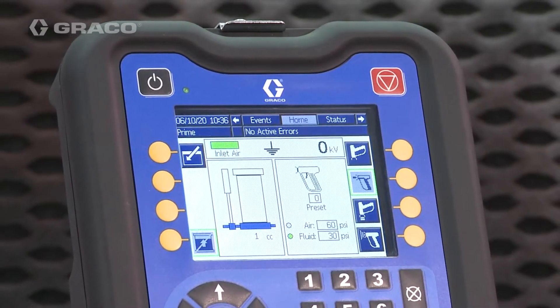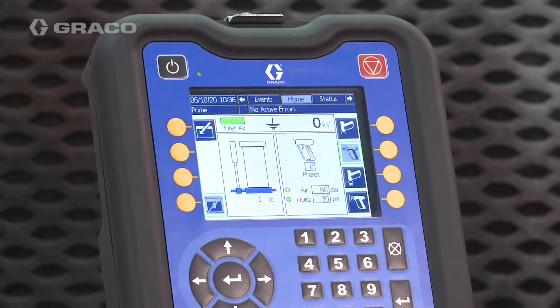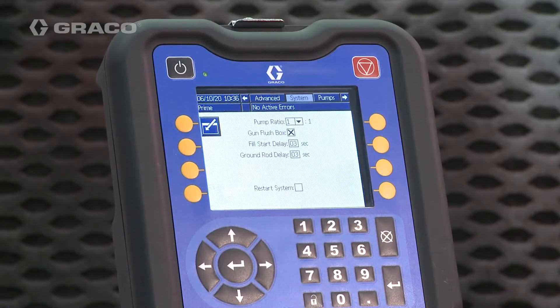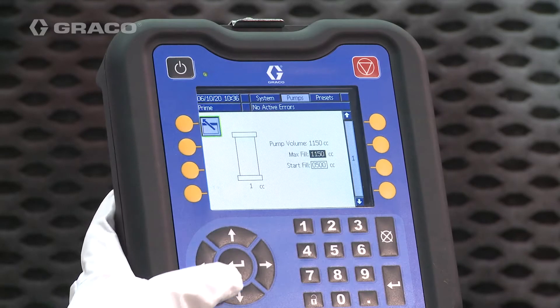Setting the pump fill settings: the max fill setting is used to limit the amount of paint in the system and reduce waste. Unlock the setup menus by pressing Setup, press Enter Screen, and use the arrows to navigate to the max fill setting.